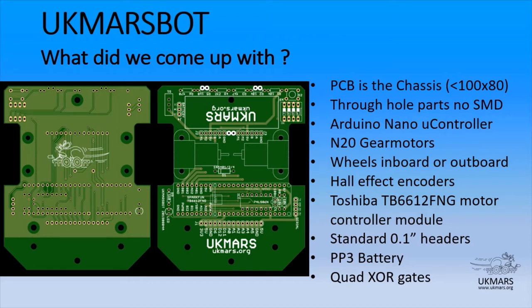We also have a very readily available but very efficient motor bridge controller based on the SparkFun — again as a module with through-hole soldering for simplicity. We've avoided the use of expensive connectors and stuck with 0.1-inch headers. We're using a PP3 battery — available in many formats including many rechargeable forms. And finally, tucked away underneath the Arduino in practice, are quad XOR gates, which I will talk about more in a moment.